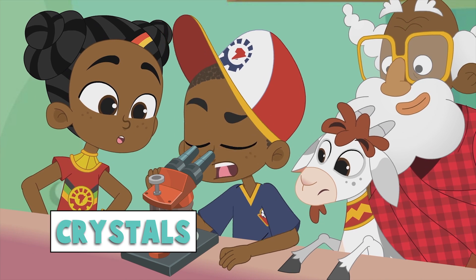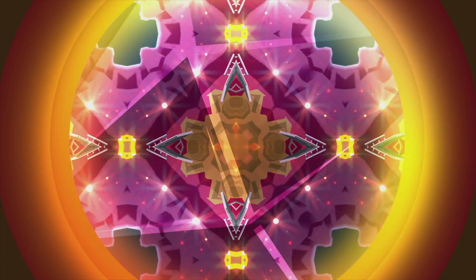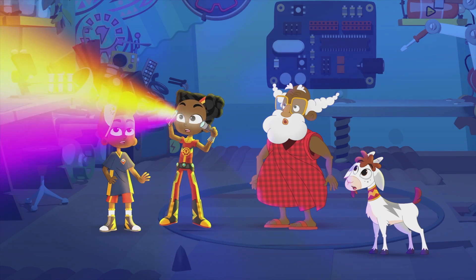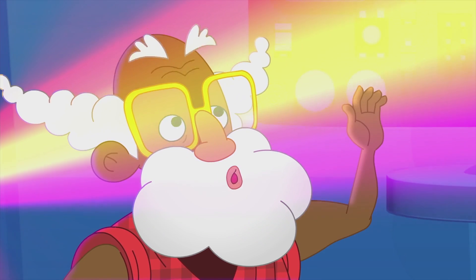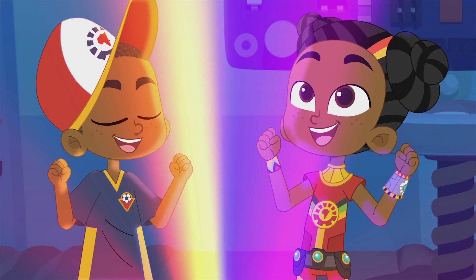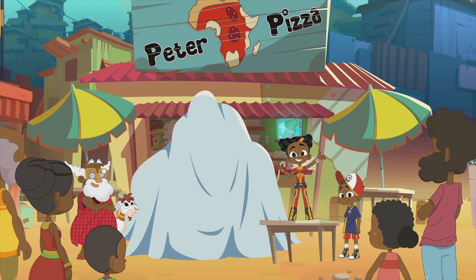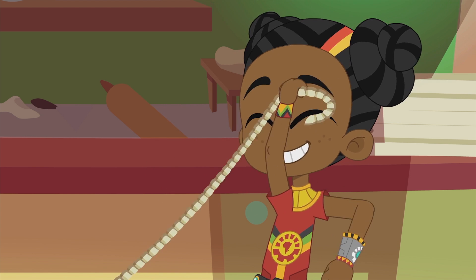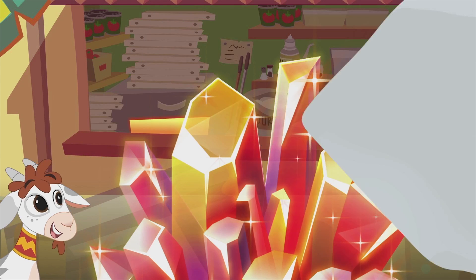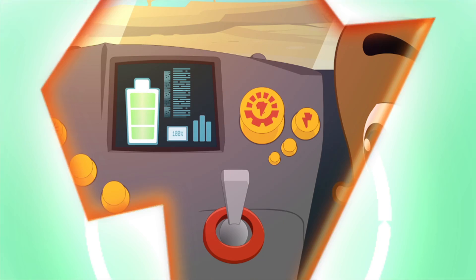Interesting. I've never seen anything like it before. It's made of a brand new crystal structure that can divide over and over again at an amazing speed. Check this out. Imagine if we could technovate something even bigger that could bring joy to the whole of Dunia. Ladies and gentlemen, may we present to you crystals from a meteorite. Genescape!